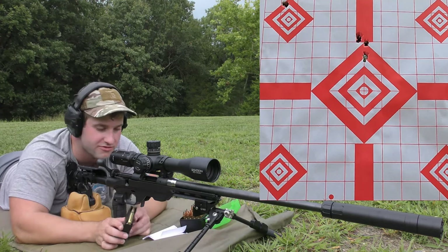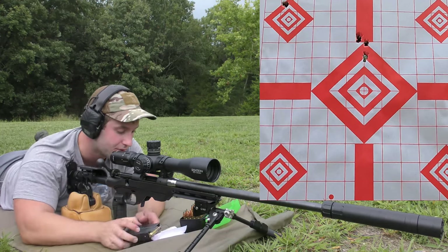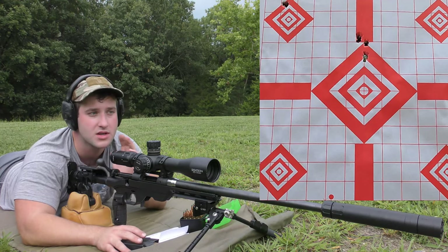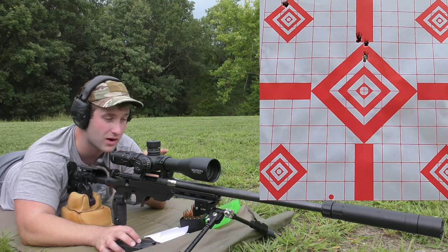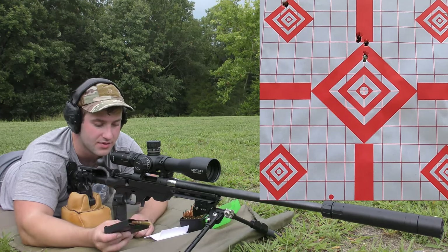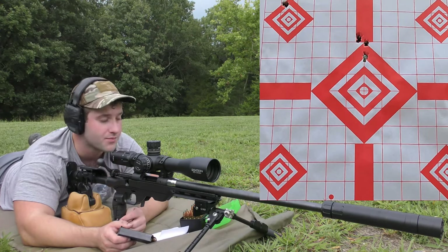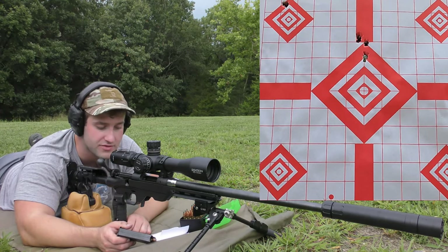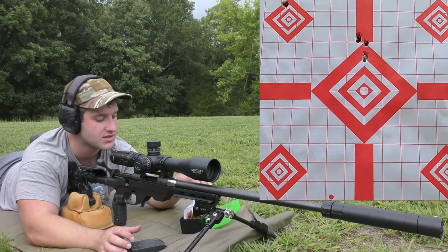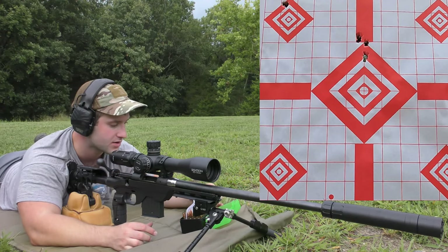Next we're going to be shooting a 115 Sierra Varminter. These look a lot better in the magazine — they fill up the gap and don't look so fat and stubby. They're also going to be pushed by Vihtavuori N133. I'm trying to keep the powder in these groups somewhat consistent per bullet grain weight, because some of these grain weights are going to favor slower or faster powders. The exact details will be in the description, so if you want grain weights, check there and refer to the disclaimer — stay safe when it comes to loading.